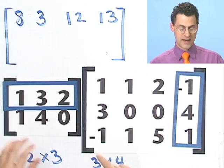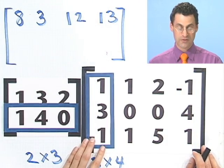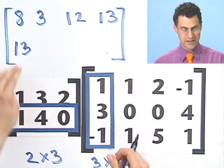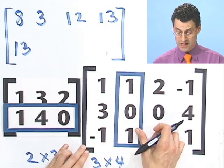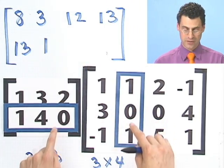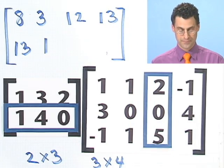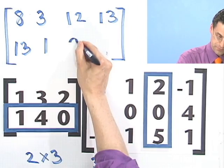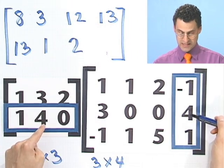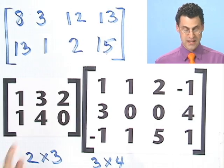Now I want to fill in the second row. I slide down to the second row and go to the first column: I see 1, 12, and 0, so that's 13. For second row, second column: 1 times 1, 4 times 0, 0 times 1 — so just 1. Second row, third column: I see 2, 0, 0, so I see 2. Second row, fourth column: minus 1, 16, 0, so that's 15. So the product of these two matrices is this thing here.